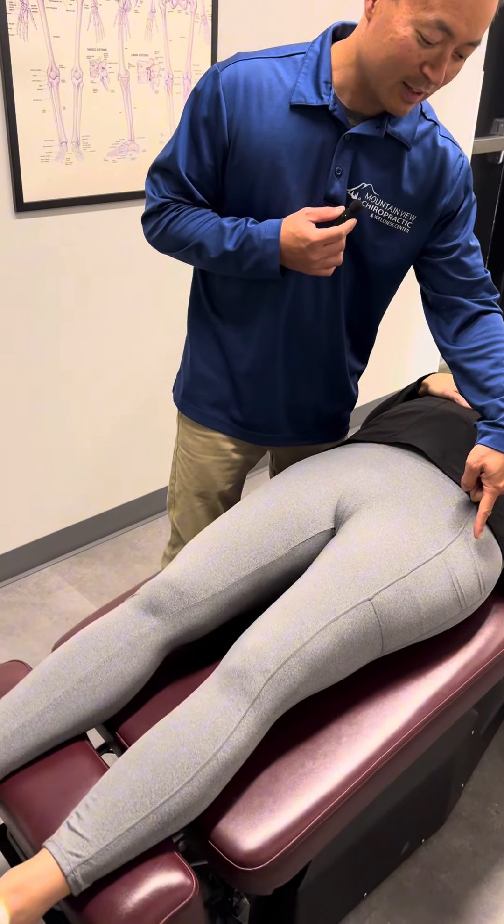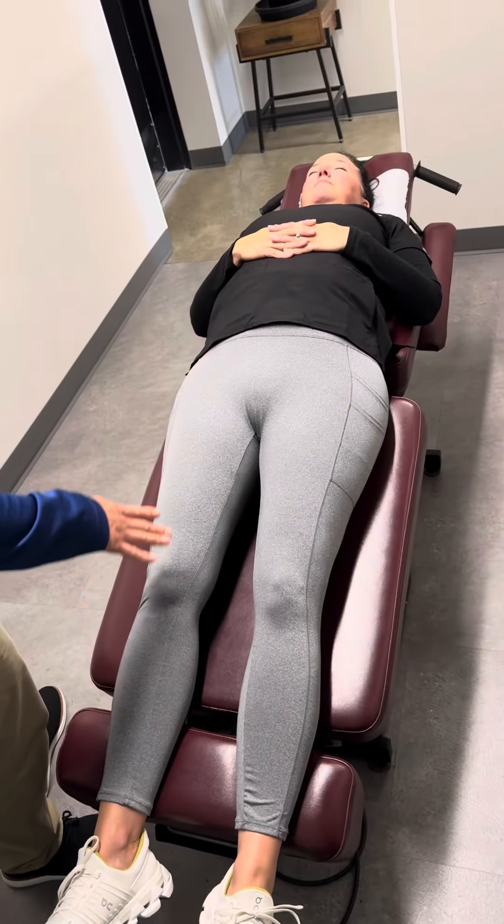And you can see her pants. Look at that — those are the pockets. Decompression. They'll stretch out, pull a little back, and stretch out.